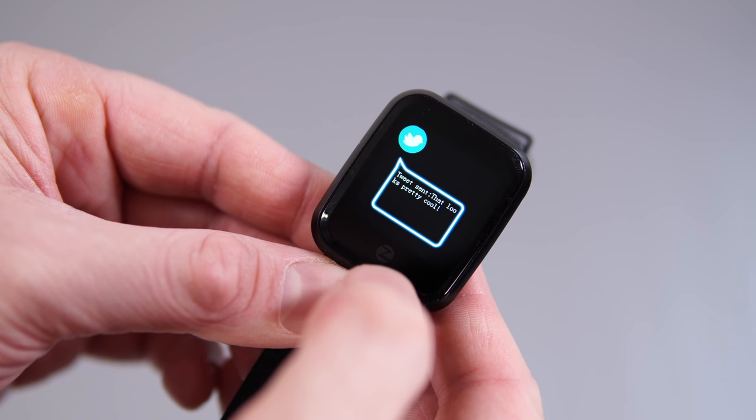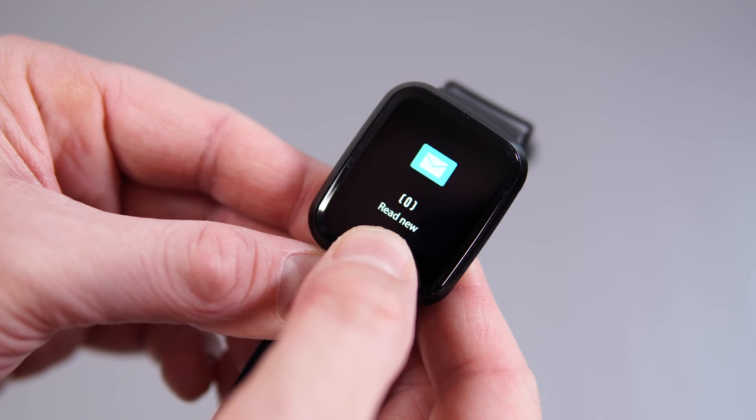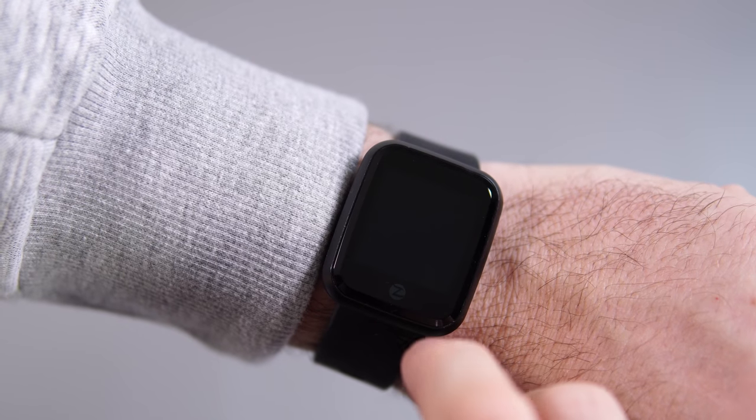Just like the Amazfit Bip, this is more of a fitness tracker than a smartwatch, and I'll explain why. You can receive notifications from your smartphone, but you cannot reply to any notifications — they will show up and you can just see them, and that's about it. That's why I'm saying this is more of a fitness tracker than a smartwatch.